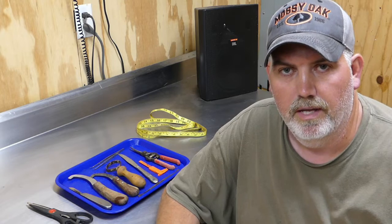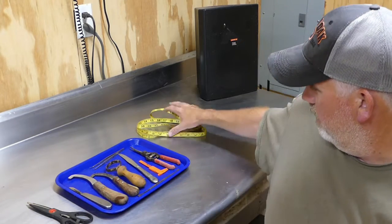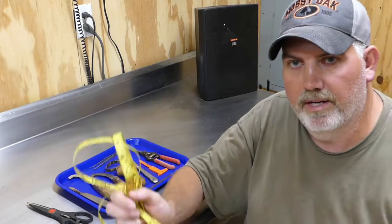Alright guys, I got all the tools laid out here on the table. I'm just gonna go over them one by one and show you what type of tools you're gonna need to start this how-to mount a bass project. The first thing I'm gonna start out with — I'm just gonna go in order.